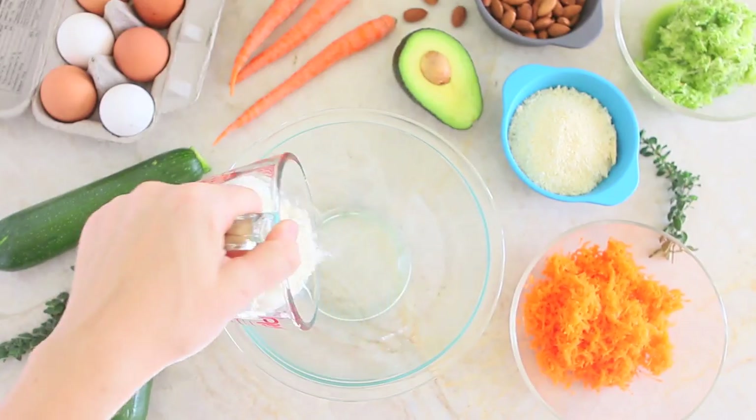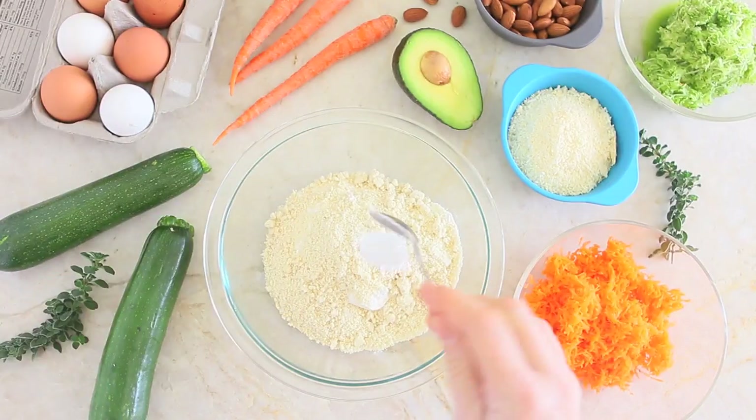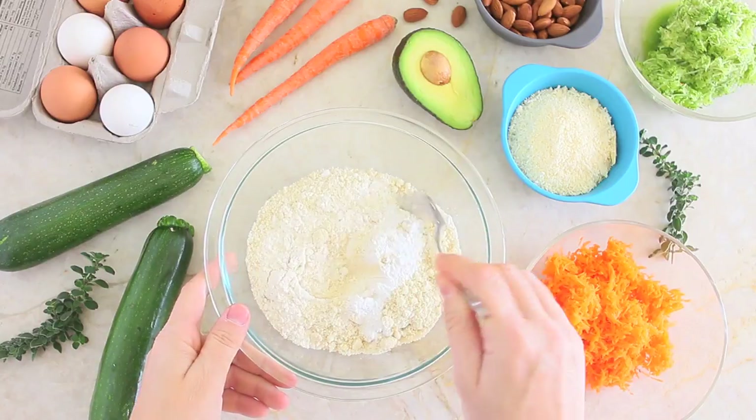First, in a big bowl we are going to mix together the flour, the almond meal, the baking powder, the baking soda, and the salt. And we're going to mix.